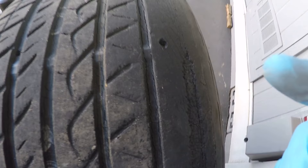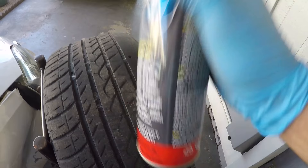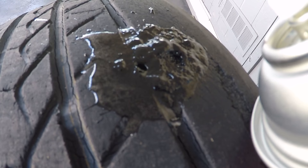Now it's time to apply the Flex Seal. This is the first hole on the side, and this is the hole between the threads. I have the Flex Seal right here — shake it very well. I already shook it for a while, and now I'm going to spray it on. I'll keep applying it until it's filled up and flat with the surface.